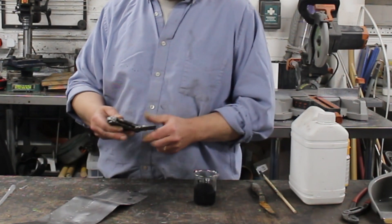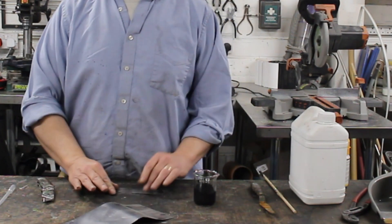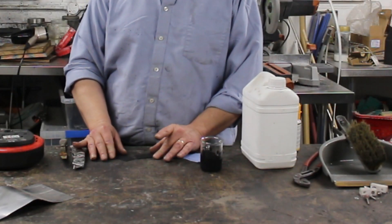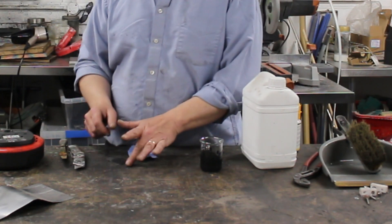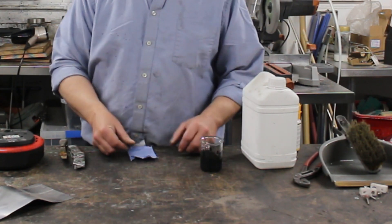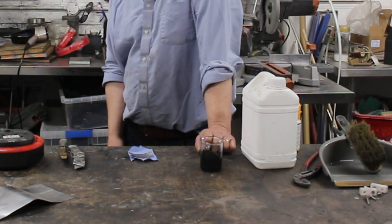Now all I've got to do is put it onto something. I'm going to use a bit of graphite foil — slice off a section, paint some of this on, let it dry, and we will have our supercapacitor. Once it's dry, cut it in half so you've got two pieces. Then get a bit of kitchen towel, pop that in between, add a bit of electrolyte, pop that on top, and that is a working supercapacitor.